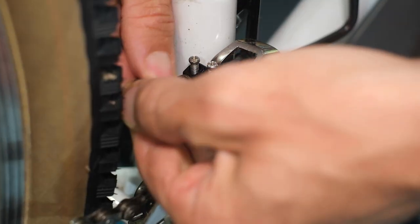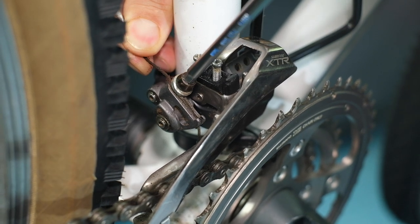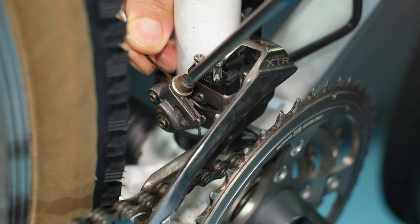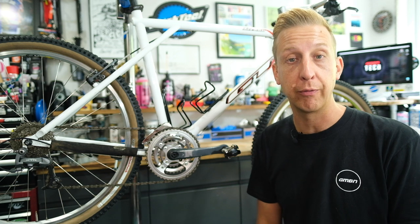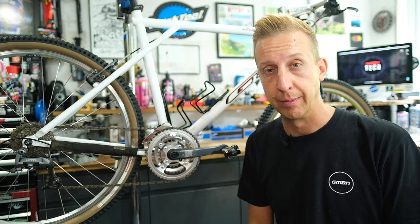Next, pull your inner cable through and clamp it up nice and tight. It's important to pull it taut but not actually tight — as soon as you're pulling it tight, you'll find you'll start moving the actual derailleur. Pay attention to where the cable comes from: on some bikes the cable can come from above, and on others from below. There are different styles of derailleur available.